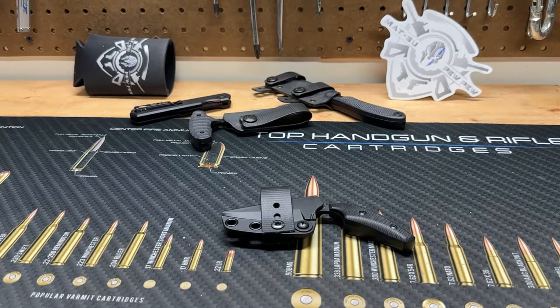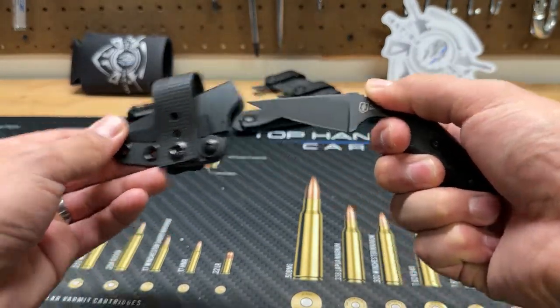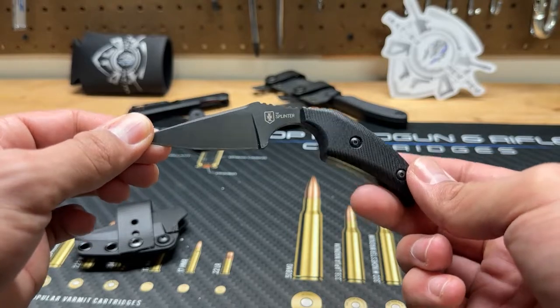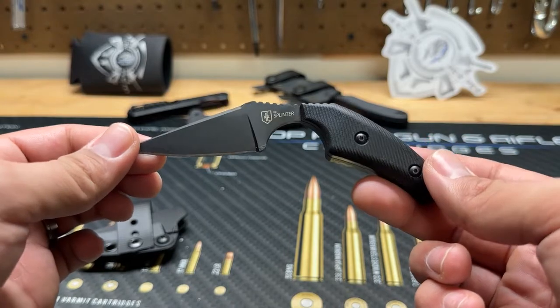What's going on guys, Drew here with MSPP. Today I'm going to be talking about one of my EDC knives — this is the Splinter, offered by Warrior Poet Society, also known as John Lavelle. The Splinter is a concealed carry shank — for lack of a better term — similarly designed to be like the Clinch Pick offered by ShivWorks.